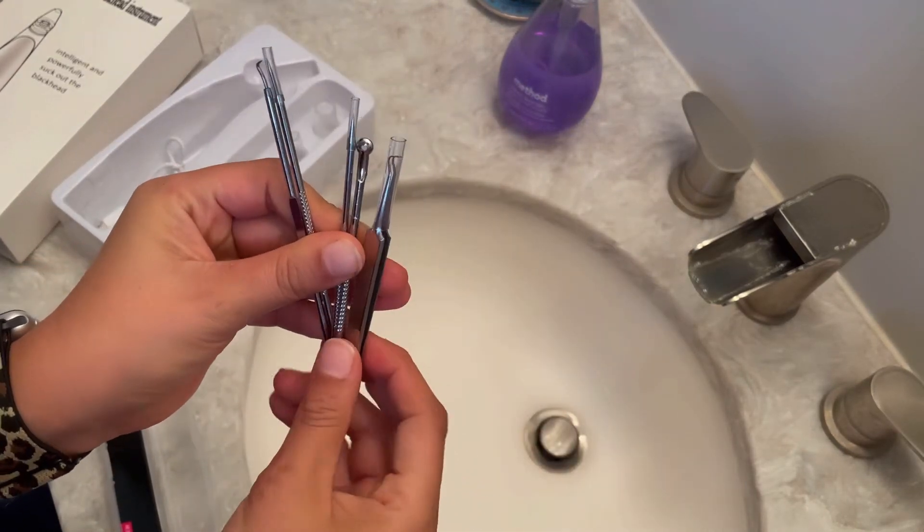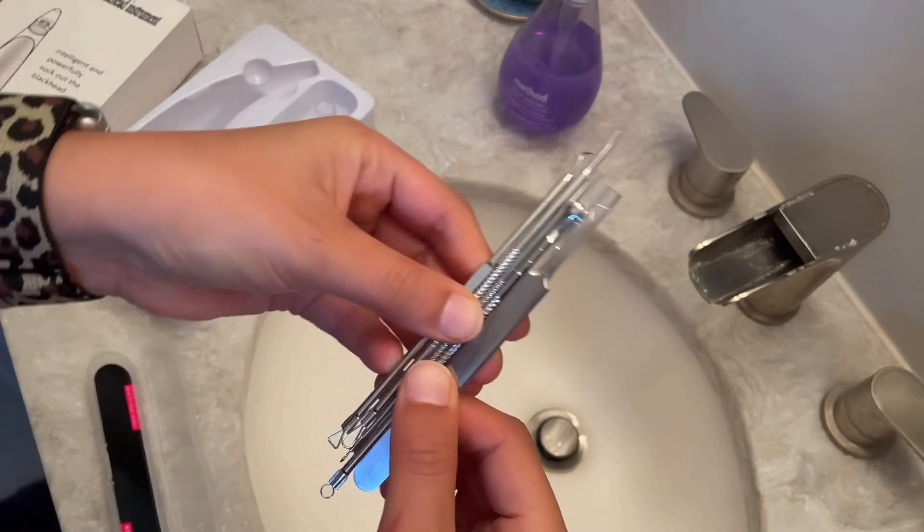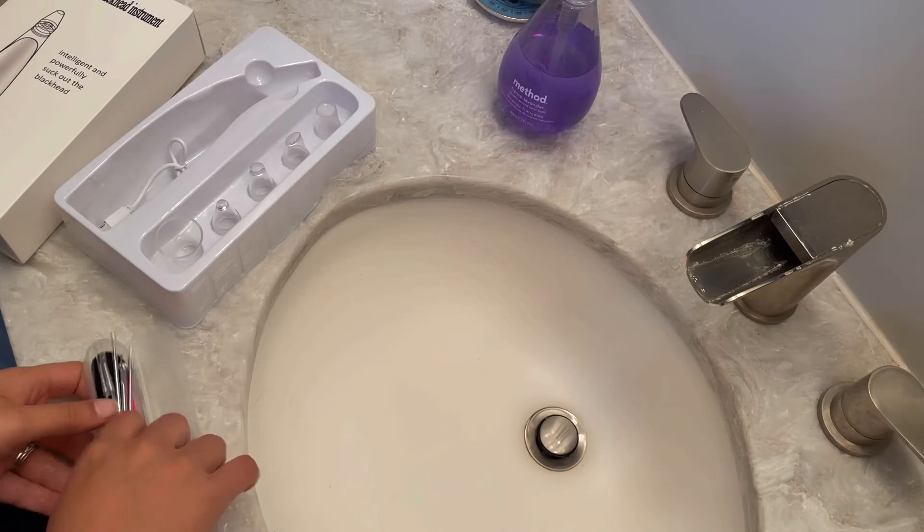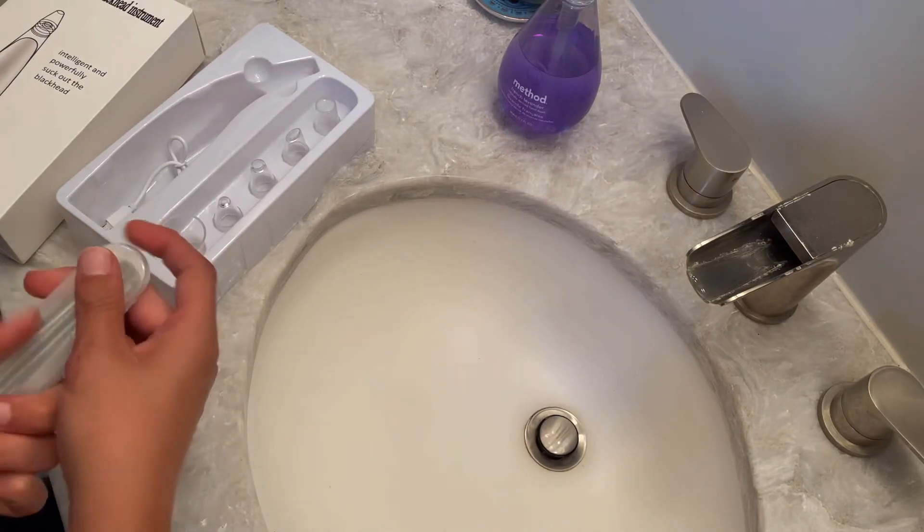All of these tools right here are made to help clean out your pores in every way, shape, and form possible. These are going to be a great tool to also add to your nightly or morning skincare routine.